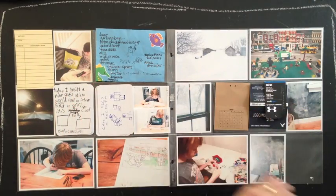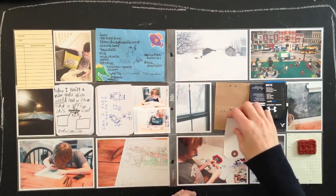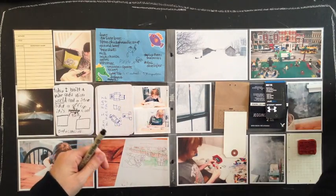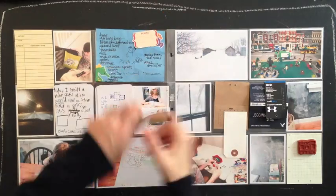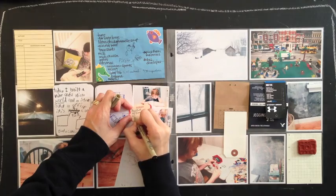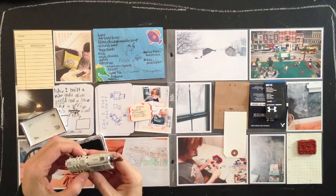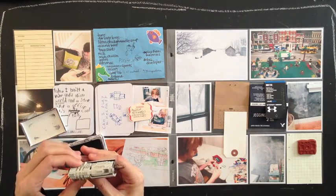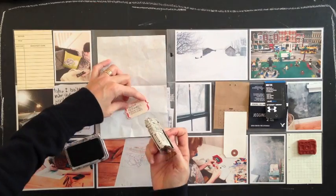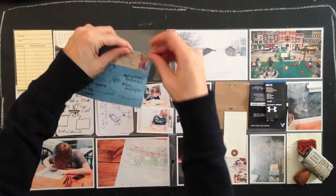I'm going to add a calendar card from Studio Calico, a notepaper, a stamp and a tag and start from here. I'm going to use an October Afternoon journaling die cut from the Cakewalk collection and add my journaling explaining why I'm keeping a grocery list. I'm going to stamp the date using a Studio Calico roller date stamp — you can never have too many of those in my opinion — and attach that to the grocery list with a paperclip.